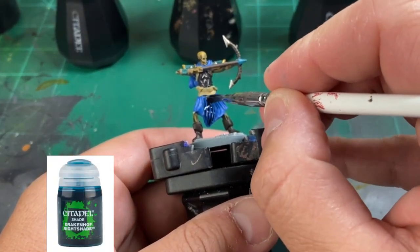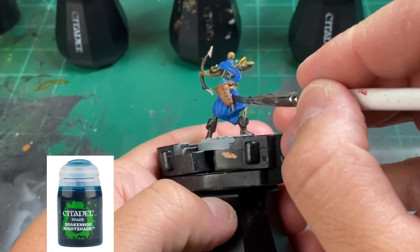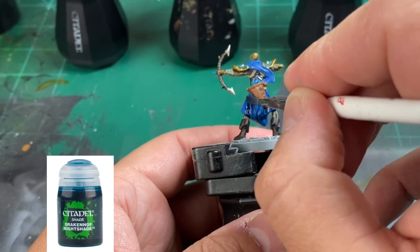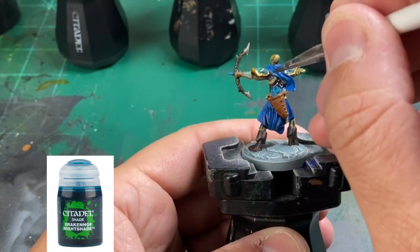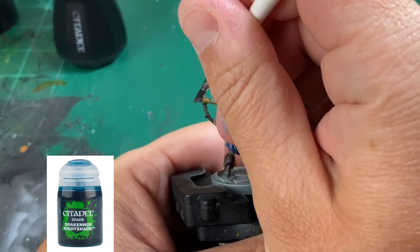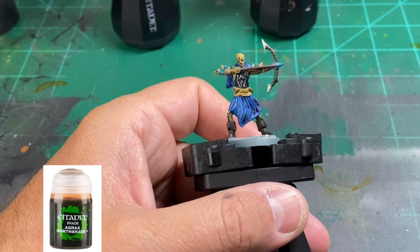After all those base paints are dry, we're going to start our washes. We'll start with Draken Nightshade — we're going to do this for the entire blue portion of our miniature, including the arrowhead and fletchings. While doing this, be cognizant of the areas you've painted — you do not want to get this dark blue wash on the Steel Legion Drab or other areas. For the rest of the miniature, except for the bone areas, you're going to use Agrax Earthshade.